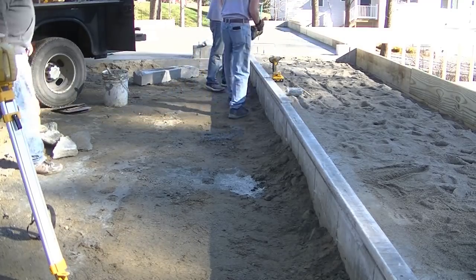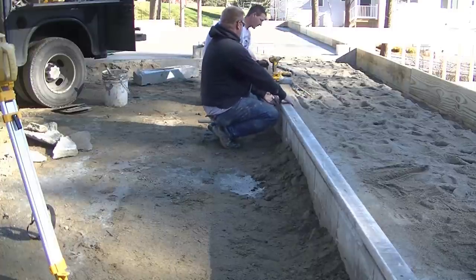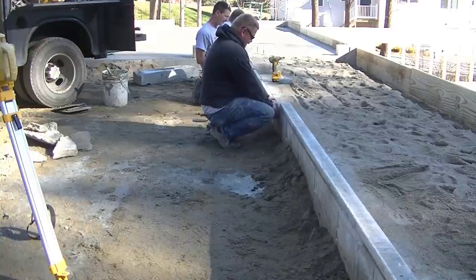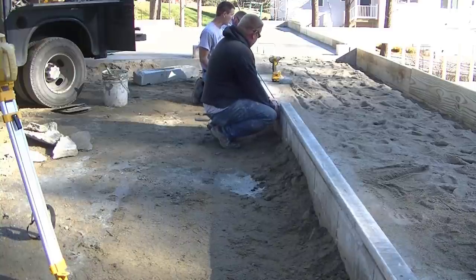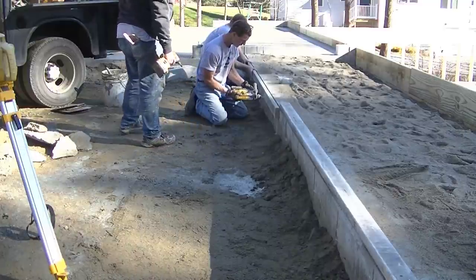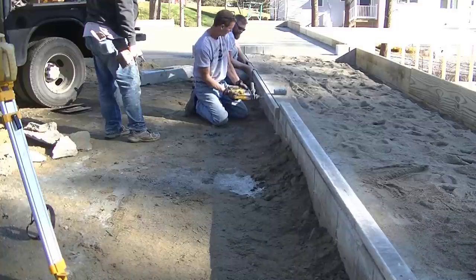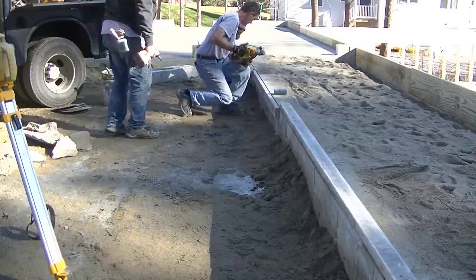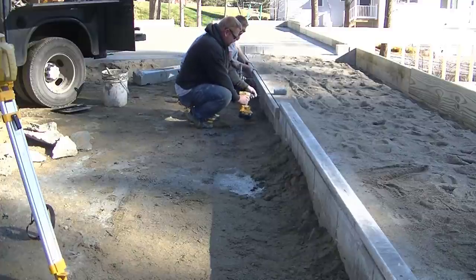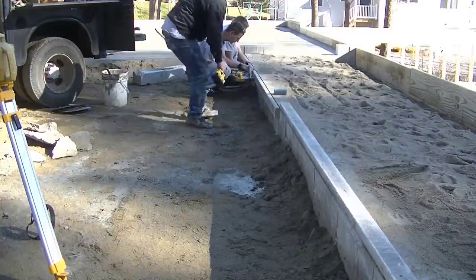Hey guys, Mike here with Everything About Concrete. This video is about how to form an inch and a half overhang for a concrete patio. The reason we do that is to hide the seam right between the top of the foundation wall and the bottom of the patio. When the concrete overhangs it a little bit, that seam is a lot harder to see and it just looks more clean and professional.